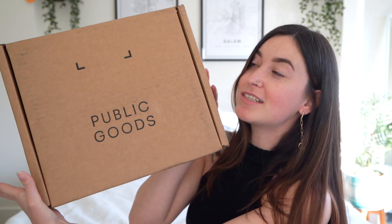What is up, you guys, welcome back to my channel! Today we are doing an unboxing and, as you can see from the box and the title, it is a Public Goods unboxing.